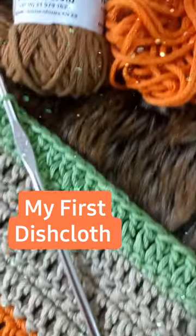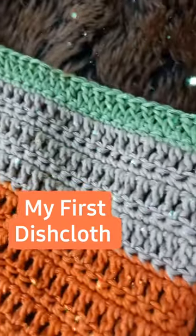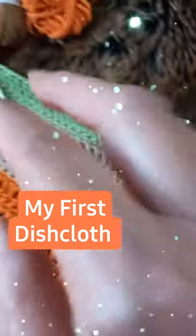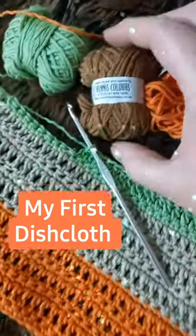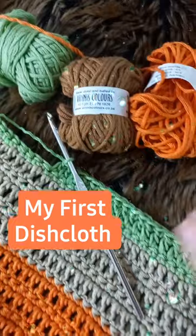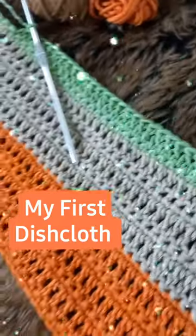I am making my first ever dishcloth. I want to use it to wipe the counters in the kitchen. I want to make it as big as my hand and I'm using this 100% cotton by Venice Nikim, a 4mm crochet hook, and I'll keep you up to date. It's beautiful!